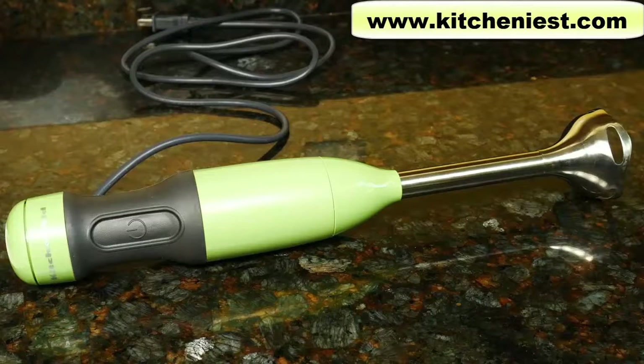Hi guys, today I'm reviewing the KitchenAid Two-Speed Hand Blender. Hand blenders are good for whipping cream, making mayo, and salad dressings. Instead of putting hot foods into a blender, you can put this hand blender directly into the pot and blend the hot foods.